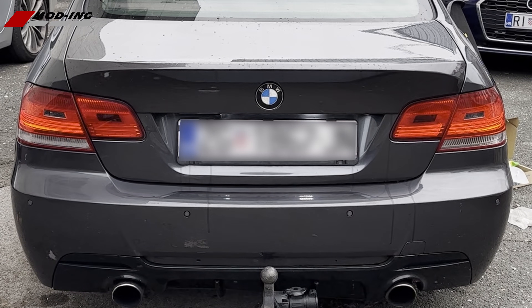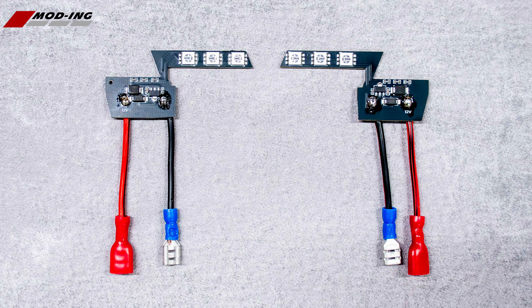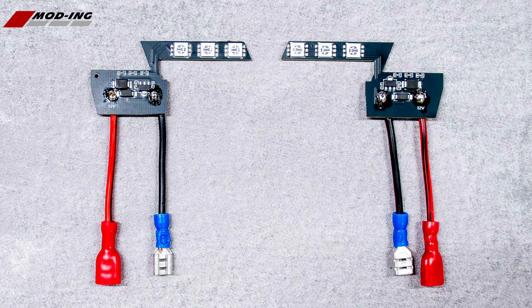Are you tired of your BMW E92 backlight not working? Install our LED PCB module with these instructions.